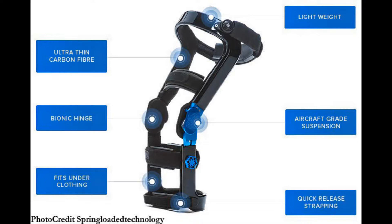Now, this is called the Levitation Knee Brace and this brace is really, really impressive. I don't have one yet, but I'm trying to get one. It's so new. They're not trying to give me one, but I promise the minute I get one, I will definitely do a review about it.